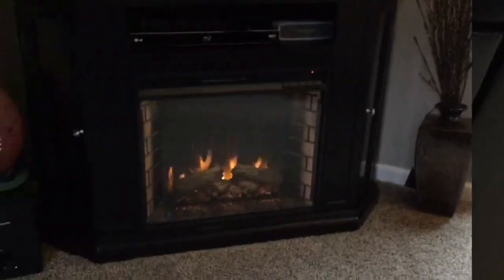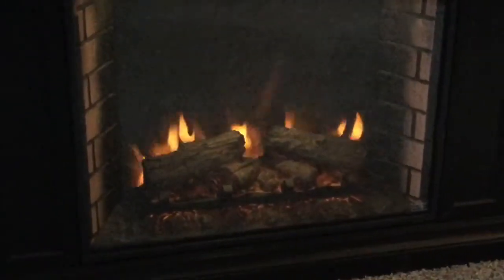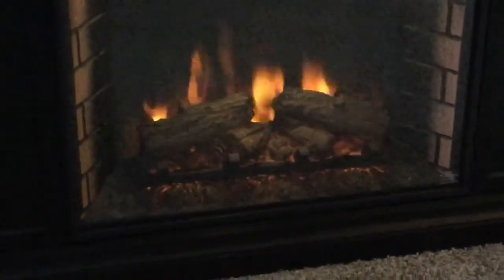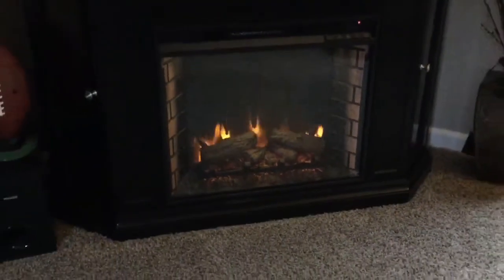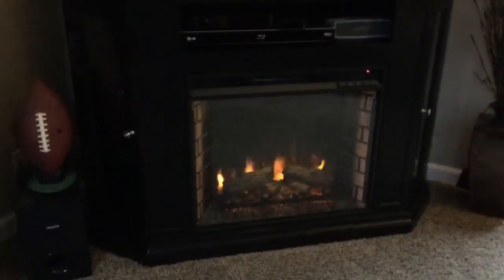Let's go ahead and take a look at this so you can see how it really looks. We really do enjoy the realistic look to the flame. You can adjust both the lighting of the logs as well as the flame. There's a backlight that comes on and off.